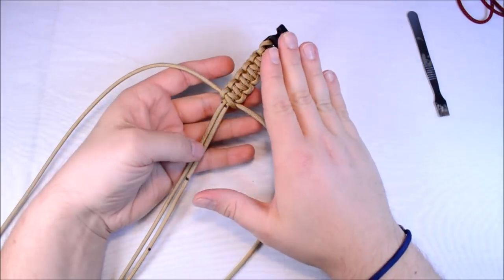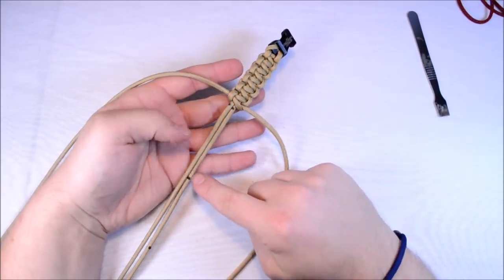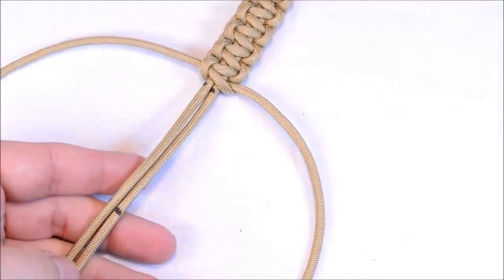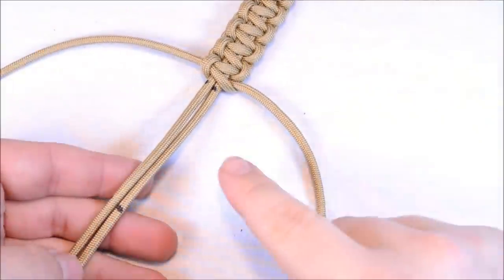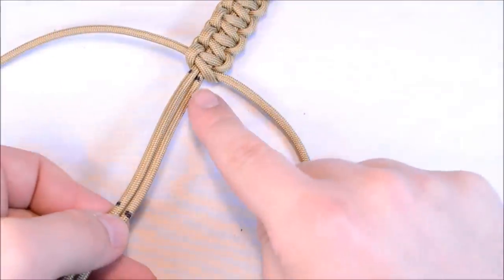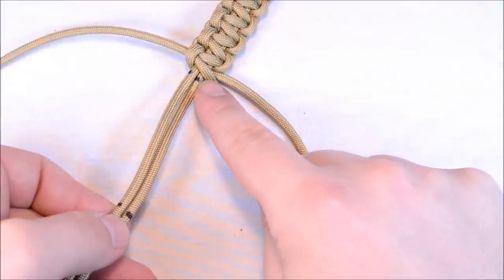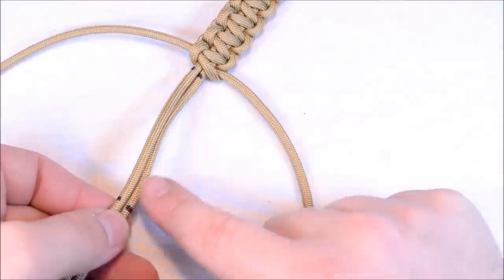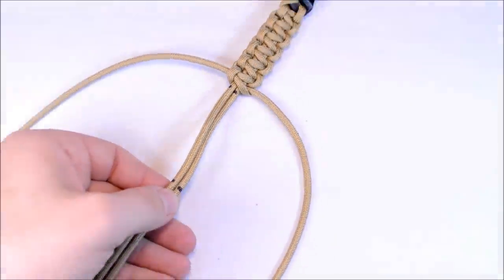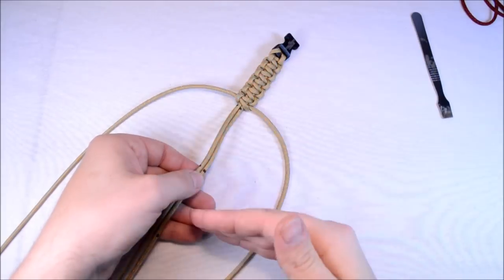So when you get your cord, I put marks every 3 inches — I don't know if you can see that or not, but every 3 inches I put a mark on here. When you get your cord you're going to start where the other person left off and go to that mark and stop. There's only enough paracord here for 51 people.